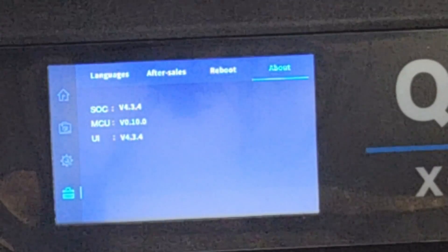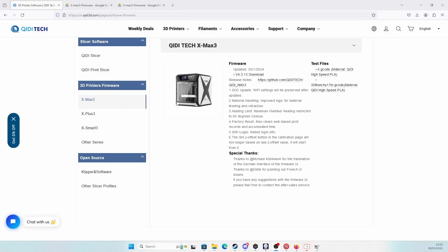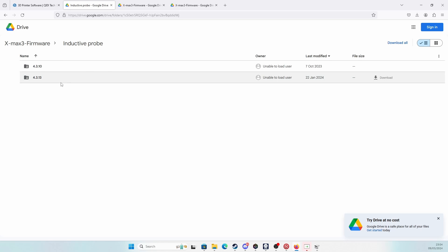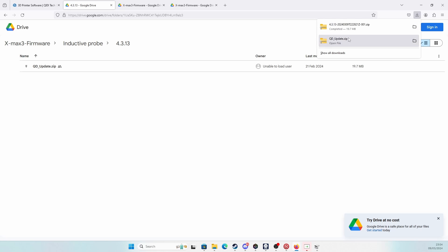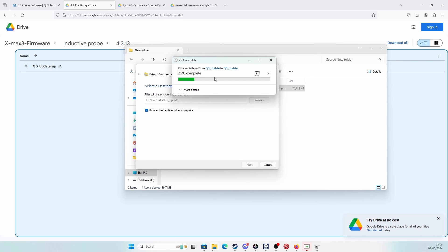Here's my software on the printer — I'm going to take you over and show you how to install it. Here is the website; I'll put all this in the description below so you can find it easily. For the X-Max 3, you go to V4 Free 1.3, download — click on that. Here is the inductive probe, so that's what we're going to be clicking on. Now you've got to be careful because this just caught me out — when you download this and click download, it's going to tell you to unzip it, to extract it. So you extract it — there you go, it's extracting.